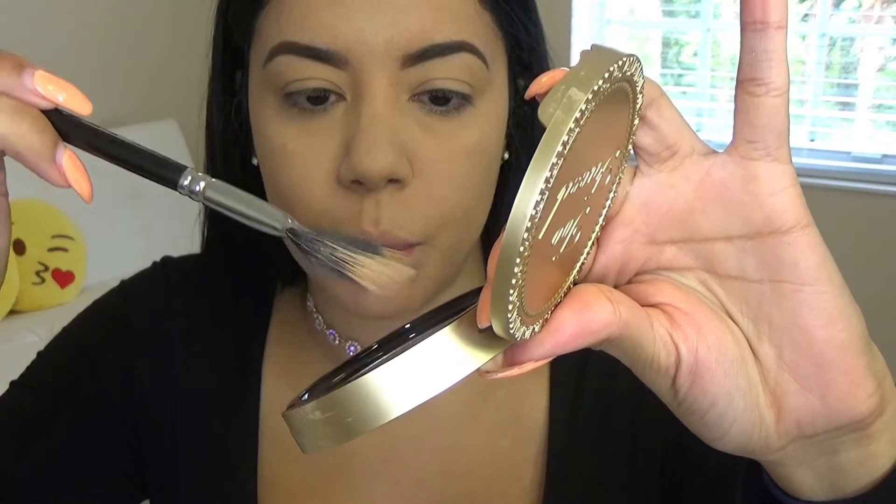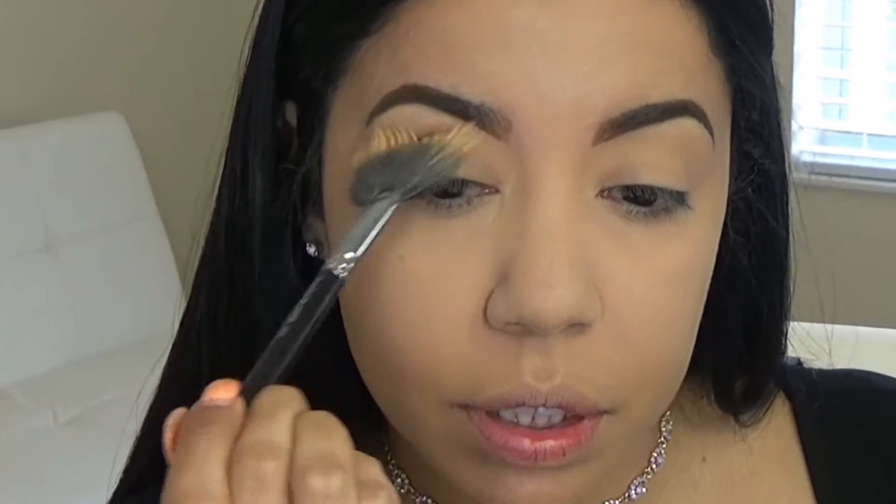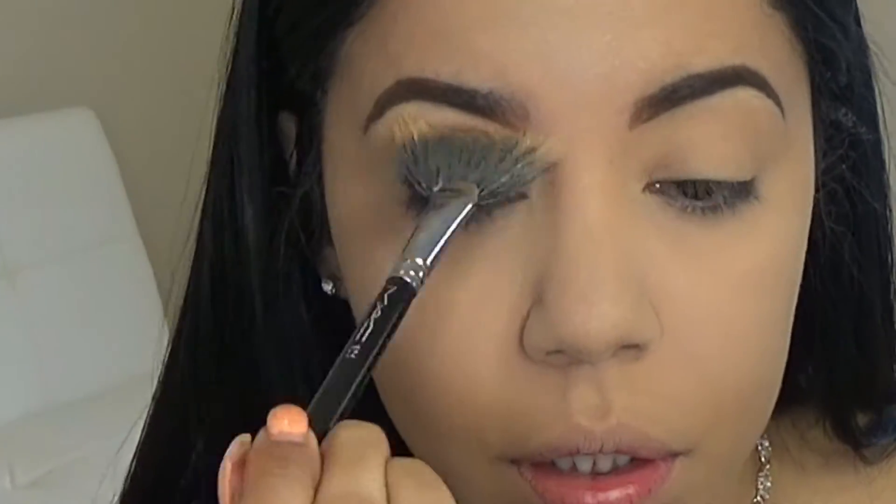I'm going to grab Dark Chocolate Soleil by Too Faced and just grab a little bit and go on my crease to kind of give it some definition. Yes, that is cute! I'm going to grab a little bit of that bronzer and start bronzing my face.